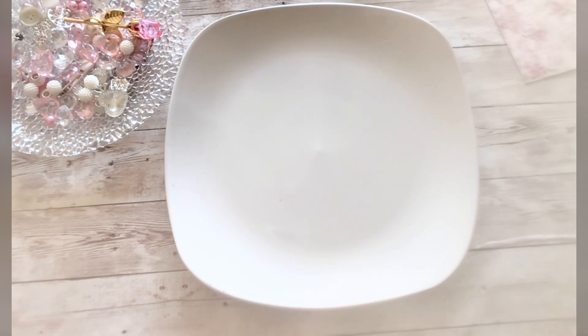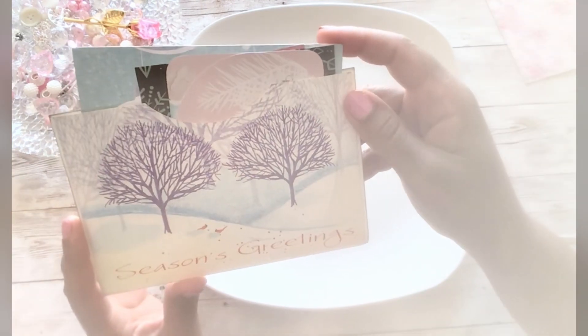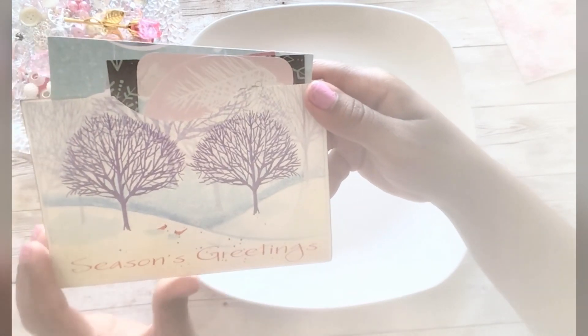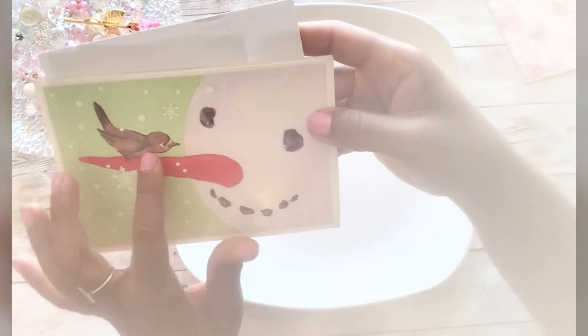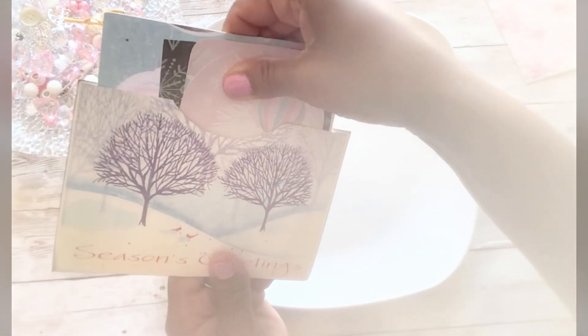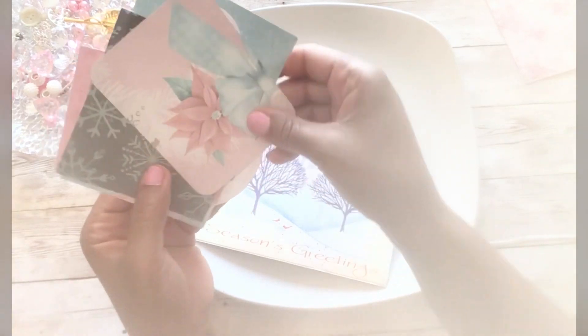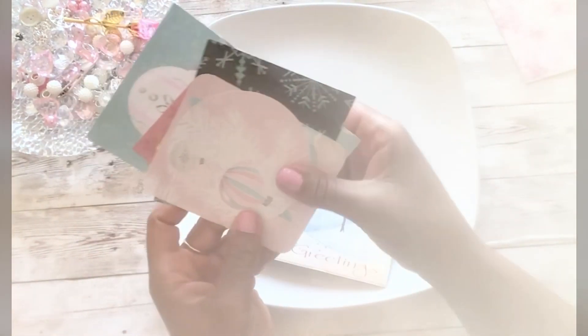Before I jump into that, I do want to give a shout out to a few people who have sent me some cards in the mail. I got this from Jovi over at Creating with Jovi — thank you so much, Jovi! She sent this cute card that she made into a pocket, it says 'Seasons Greetings.' On the back there's a cute little snowman with a little birdie on its nose, and inside she sent me these beautiful Christmas journaling cards. I'm gonna put these in my Christmas stash.